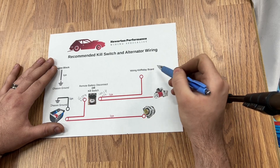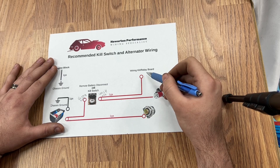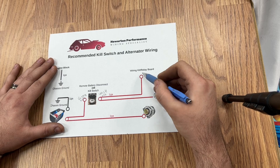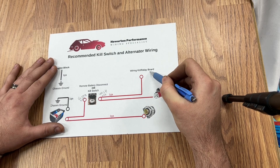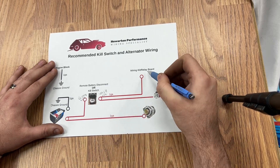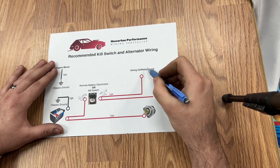This is going to be powering your ignition box, your fuel pump, water pump, lights, fans — this is basically going to be powering the entire vehicle. And depending on the length of the run, this does not have to be one gauge, but you can go larger. You can't really go smaller.